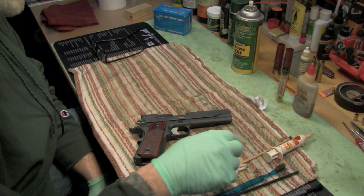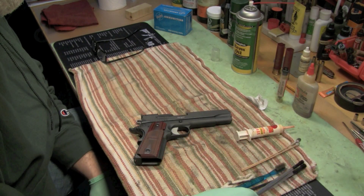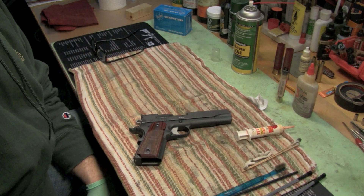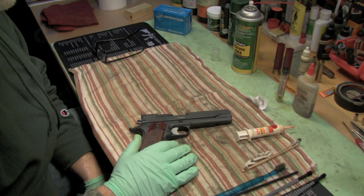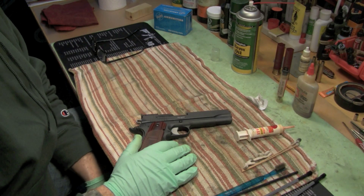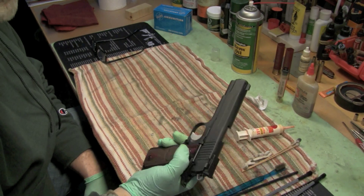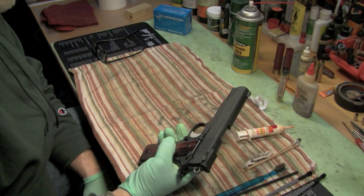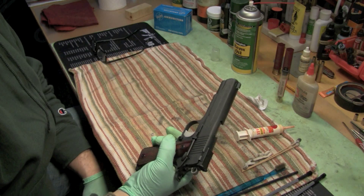My doctor tells me stress isn't good for me, so why does he keep telling me I need to lose weight? Anyway, I'm not as crazy as I seem - I'm just nuts. The Sig 1911 is a good gun, it's a nice gun, I like it and it's nice to shoot.